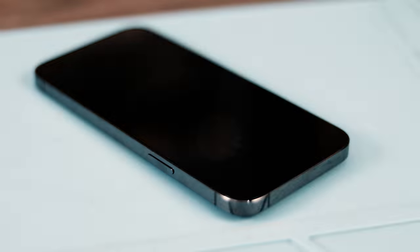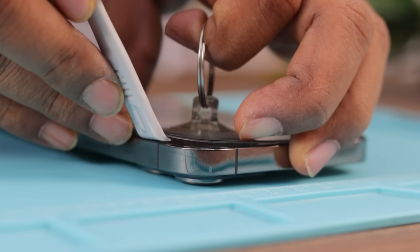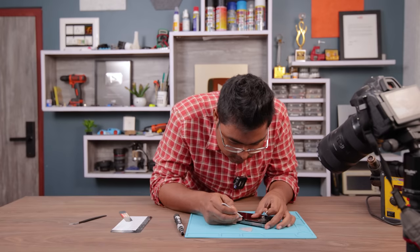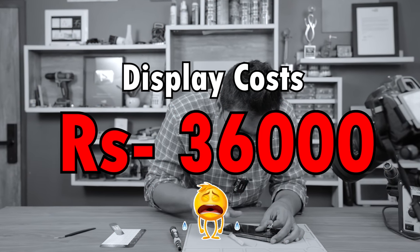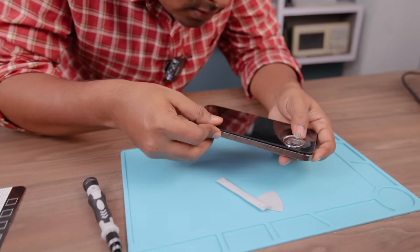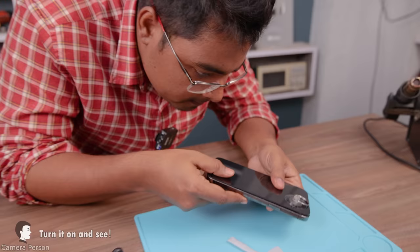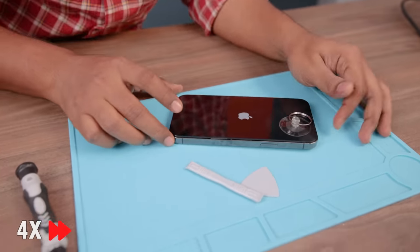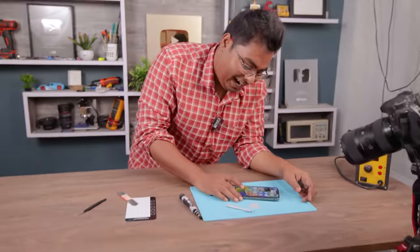But as it is my new phone and I am not an expert at opening such devices, I was quite nervous. But for the sake of the experiment, let's do it. It was at this moment that he knew he messed up. Guys, maybe accidentally I just cracked the screen. It really gave me a mini heart attack. Thank God. Okay, let's continue.